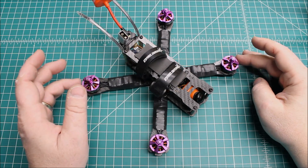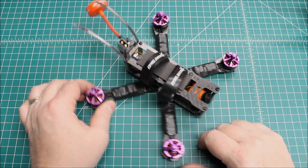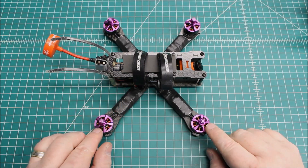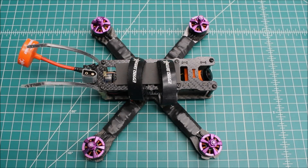He had crashed it and fried a couple of motors, so we put some new motors on it. I've talked about these motors before, but I wanted to give you an idea of what just changing a motor can do. This had the DYS SE2205 2300KV motors on it, and those are good motors — around $18 a piece — but I have had some problems with balancing issues and them being kind of noisy.